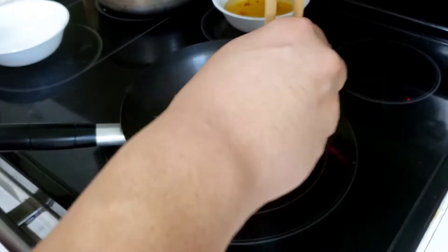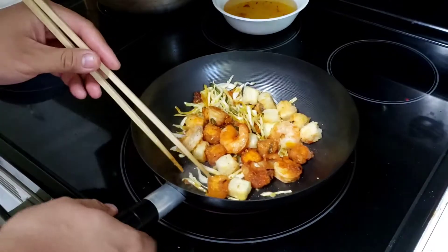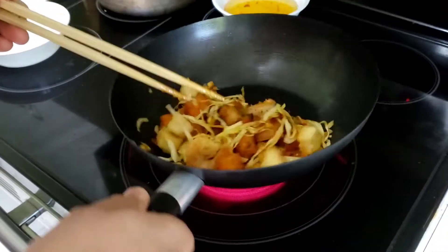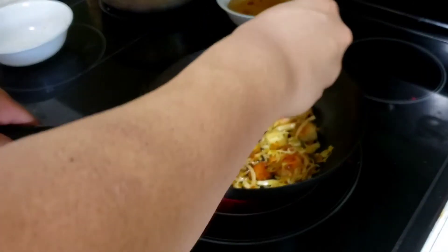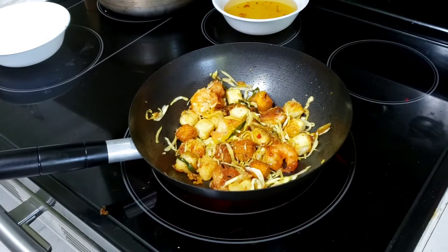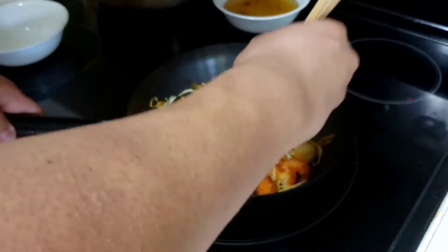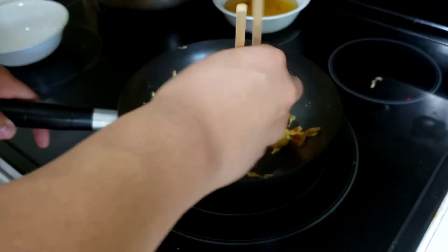We're going to reheat these and also make a new sauce for it. We'll just let that cook down and heat everything up. Over here I have some hoisin sauce, oyster sauce, sweet chili sauce, and I'm going to add a little bit of soy sauce for some salt flavor and good umami flavor as well.